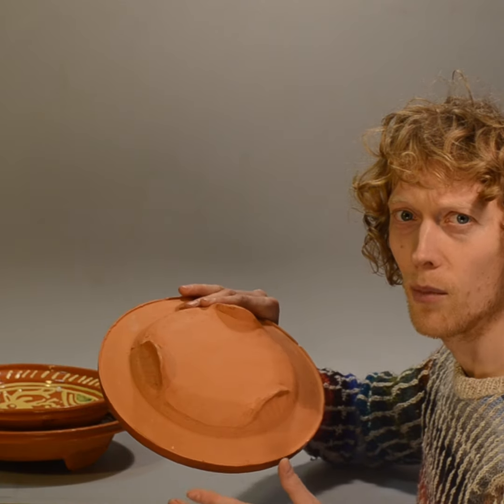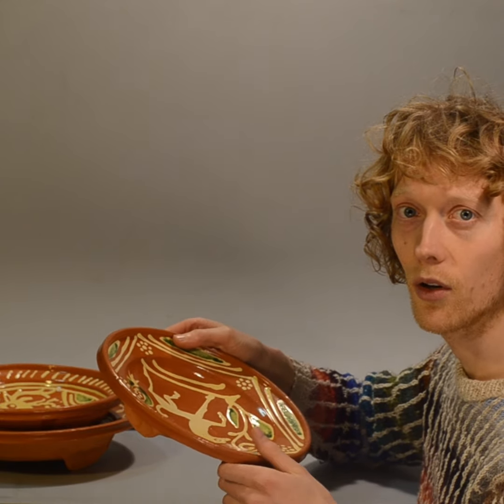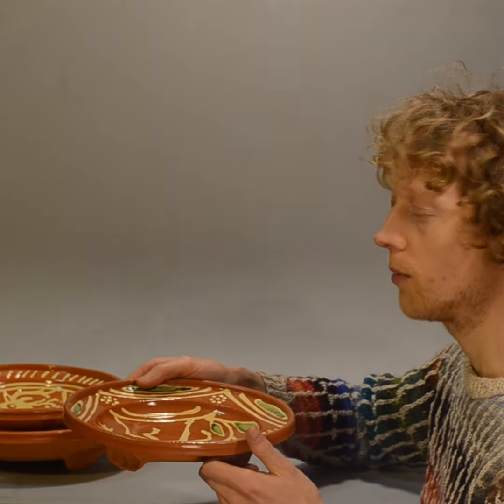If you've been wondering why these early modern and medieval dishes have three feet on them, the first reason is that if you've got a table with an uneven surface, they will stand stable anyway.